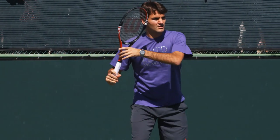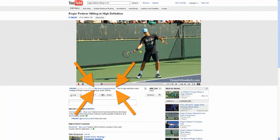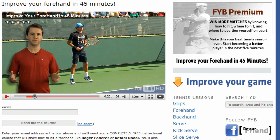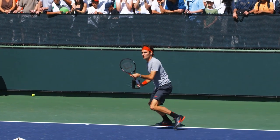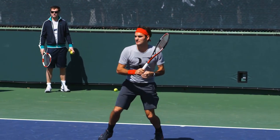Did you know that there are only five simple things you need to do to have a textbook forehand like Roger Federer? If you click the link in the description of this video and visit our website, you'll learn why Federer's forehand is so good, and how you can copy his technique — and this entire 45-minute lesson is 100% free. Join the thousands who have already learned what these five simple things are and take control of your forehand today.